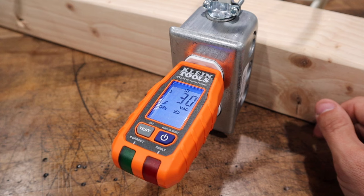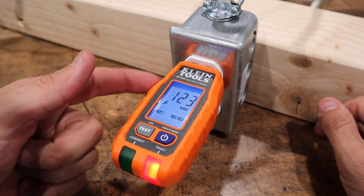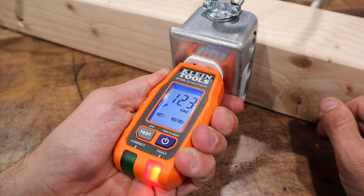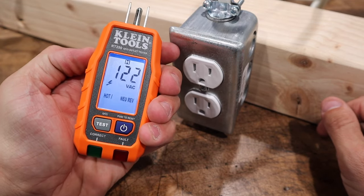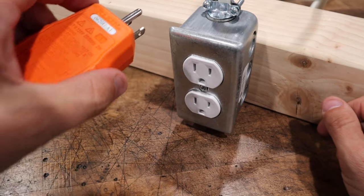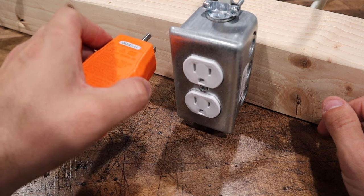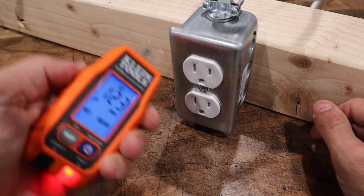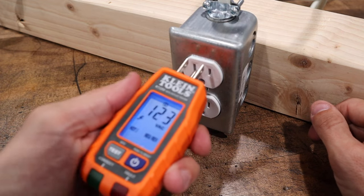Let's see what it looks like when we reverse our neutral and ground. Now we have hot neutral reversed — she's still showing 123 volts AC, showing our fault here. The next best thing about this bad boy is that you can pull it out and it does hold your reading for 10 seconds. So if you are oriented in a place where the outlet is low and you have to plug it in, you're not going to place your head on the floor to look at it. You can simply plug it in, get your reading, flip it over, and bam — it's here on the screen. Piece of cake. I love that hold feature.